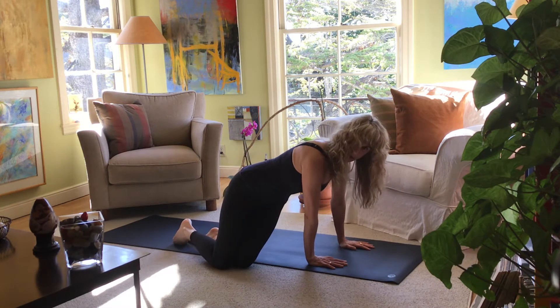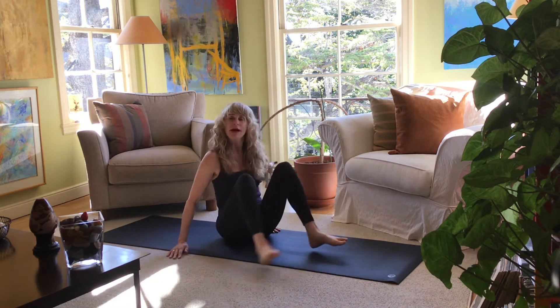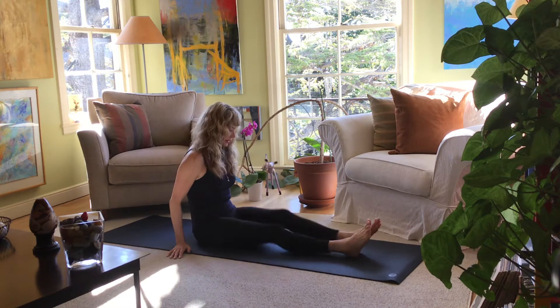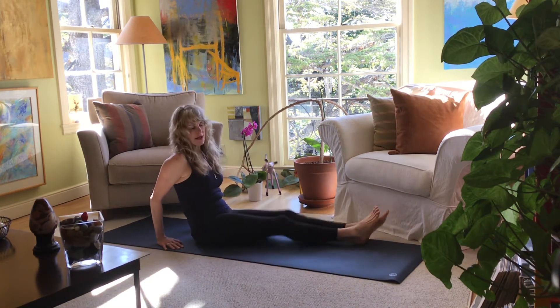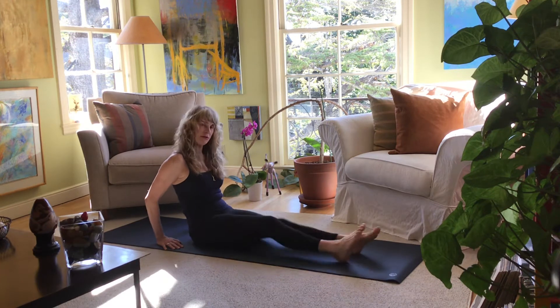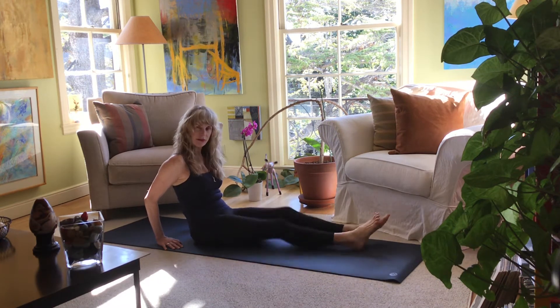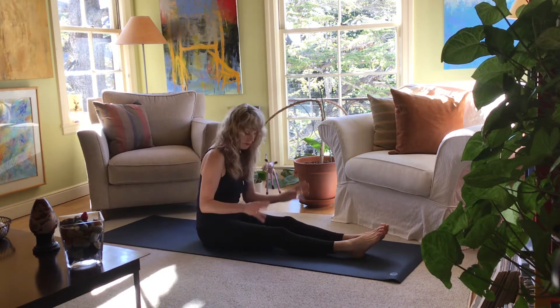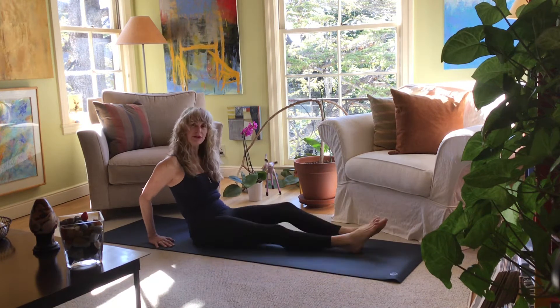Take the knees over to one side, put the weight in the hands, sit down on the hip, then walk the legs around nice and easily and give your legs a little shake. Run the legs across the mat — what I'm doing is called oscillation. We're just moving the joints and the hips in place in a very gentle way to wake them up.